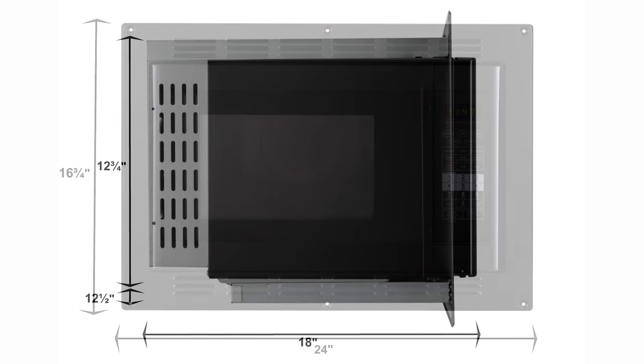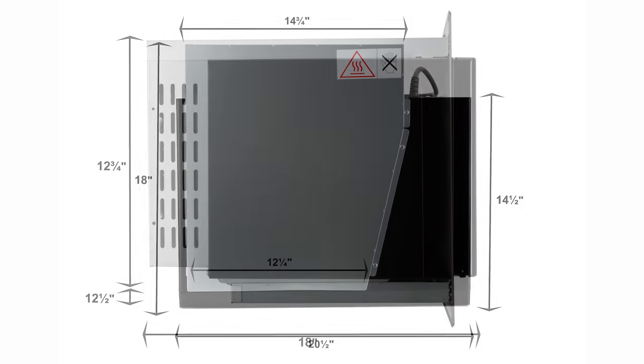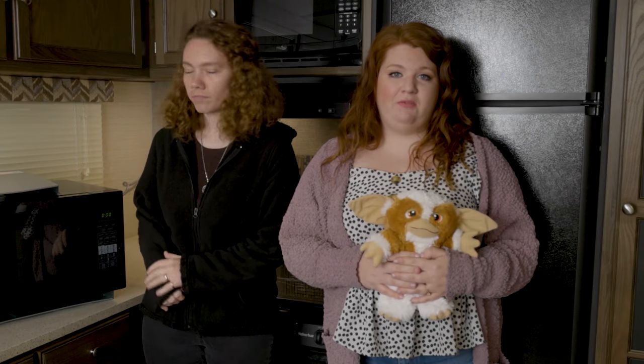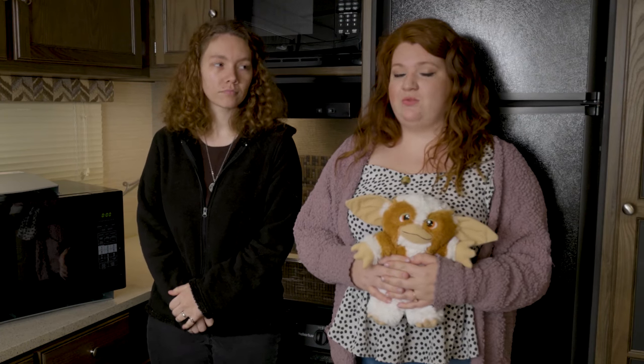We'll have the dimensions listed on the screen — they'll also be on our website. Now this is intended to be a built-in microwave; it is not intended to be an under cabinet microwave. It will come with an optional black picture frame trim kit and includes a cooking tray and rack.